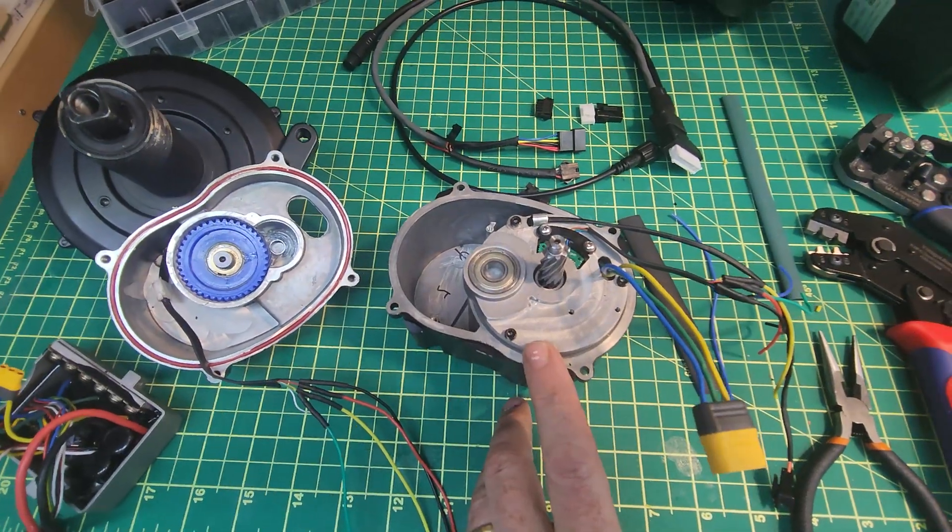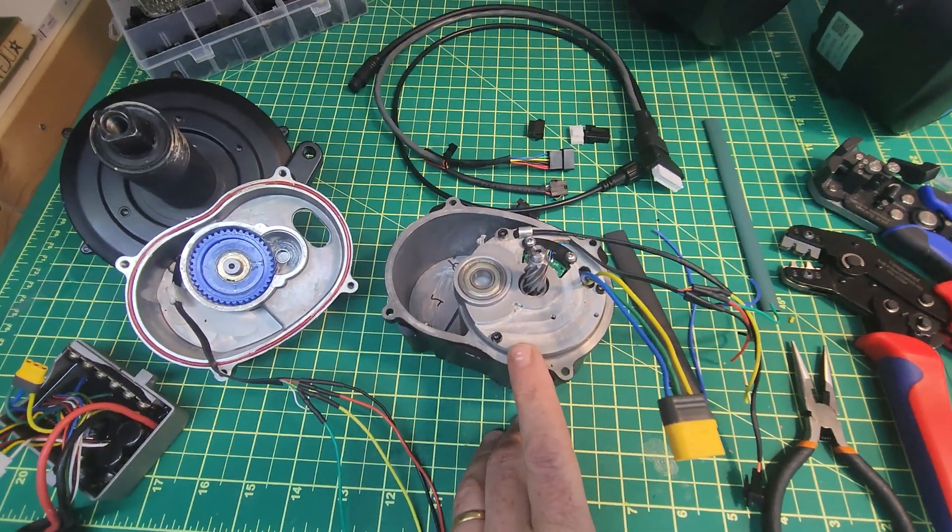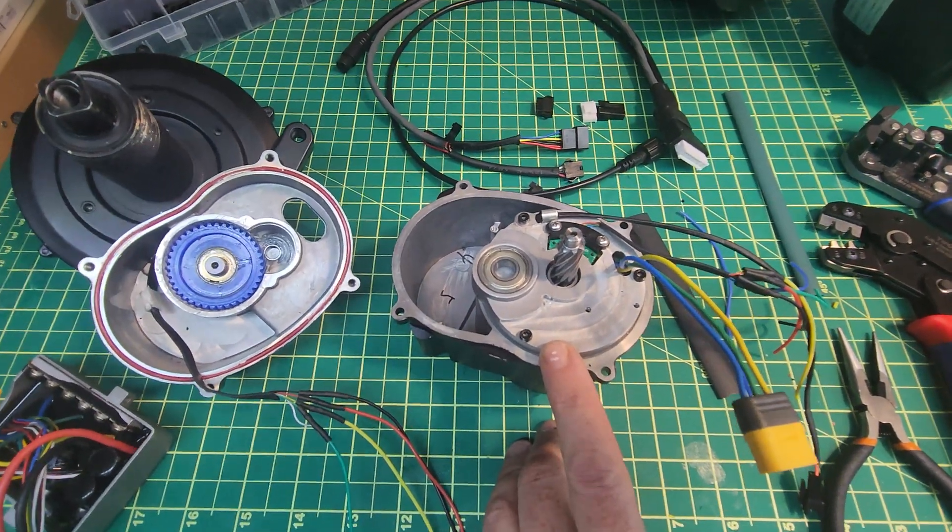That's the main thing I'll be talking about with the CYC Photon — in that motor there isn't really a solid path to dissipate heat.